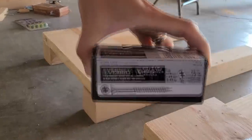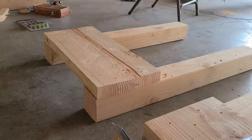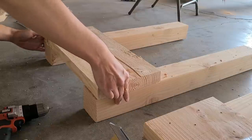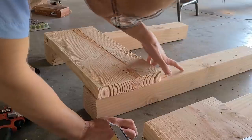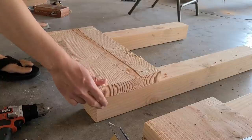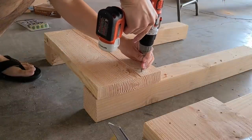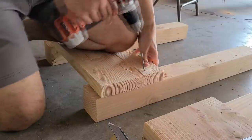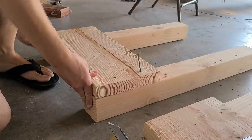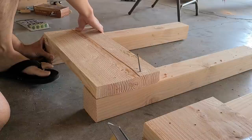I'm using number 10, two-and-a-half inch screws. One last look — that's actually very squishy. I wasn't planning on anything that squishy. That's why they call it construction adhesive.